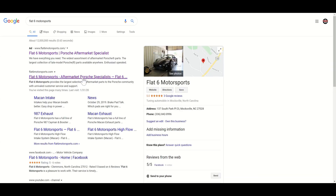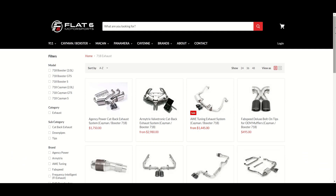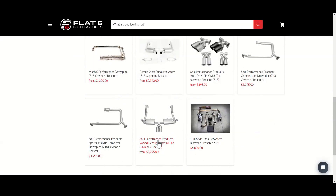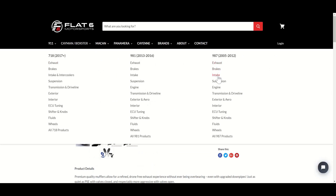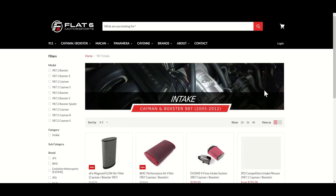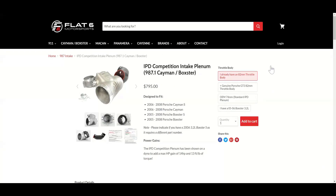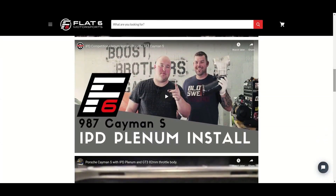This episode is sponsored by Flat Six Motorsports — your one-stop shop for aftermarket performance parts for your late-model Porsche. For example, you can search for 718 exhaust or look up the IPD plenum on the intake page, where you'll find the Boost Brothers Garage install video. Make sure you go check out their website if you need any aftermarket parts for your Porsche.